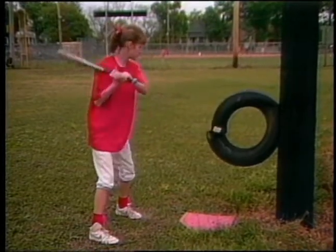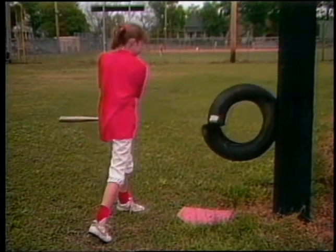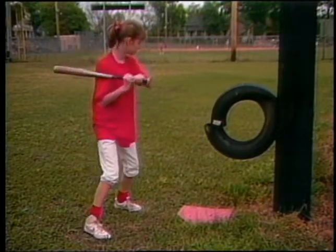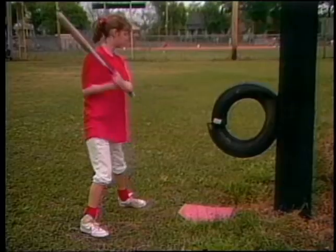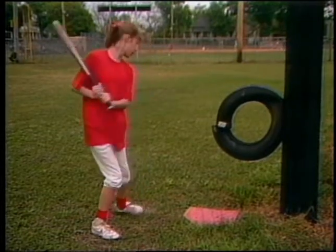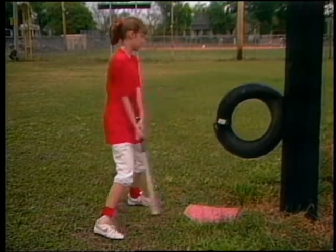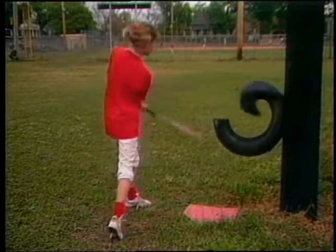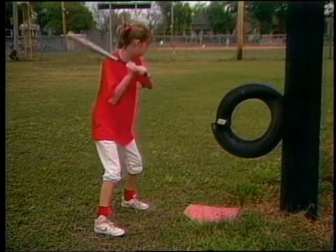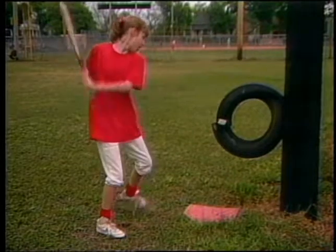Another good drill for practicing all parts of the swing is hitting a tire. A lot of people hit the tire head-on, but then the bat won't drive through it. Instead, we've split the tire and put a white piece of tape on it to simulate a ball. The hitter drives into that white piece of tape just like it's a ball on a tee or a regular pitch. Hitting tires is a good way to build up strength and work on proper repetitions of the swing.